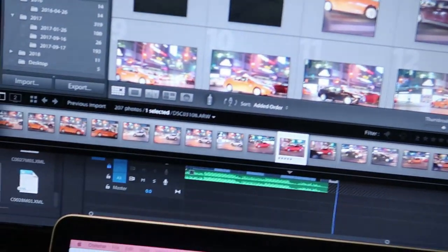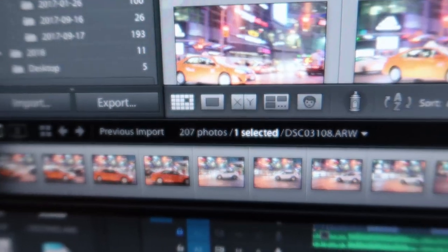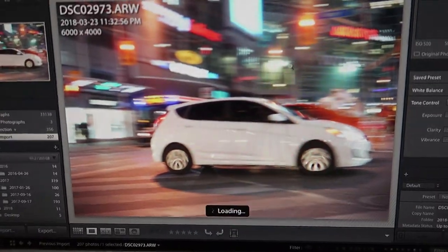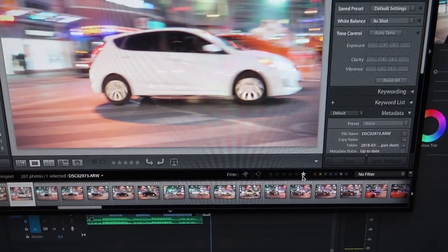I'm just editing this video right now and I want to show you the photos I took that night. I have to admit I haven't been taking pan photos for a few months so I was a little rusty, but I took around 200 photos and I only got — look, these are all the photos I took. These are all the fails — they're blurry, slightly not in focus. I only got like two photos that I'm satisfied with.